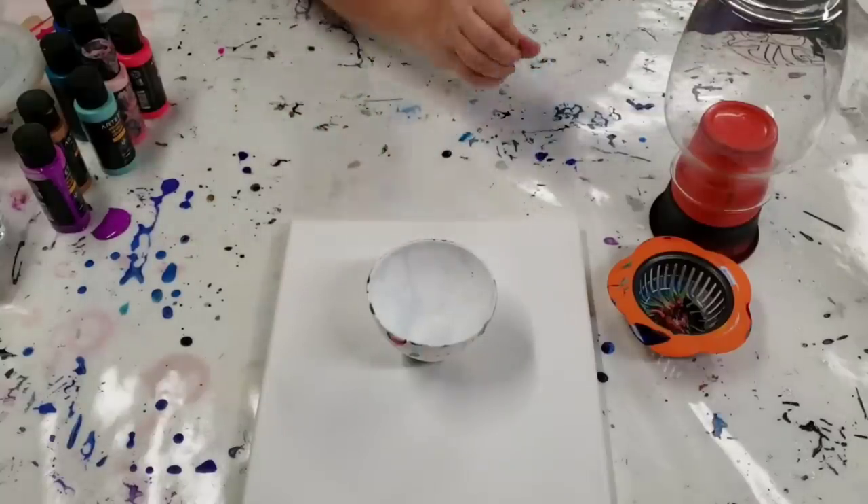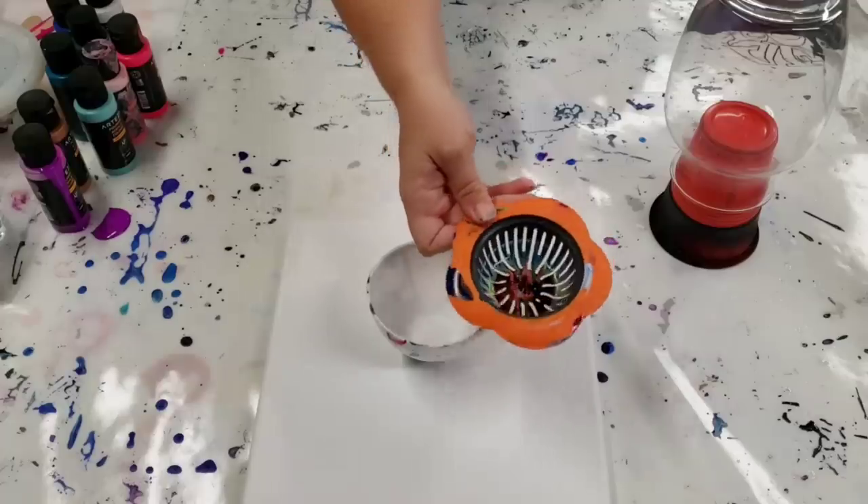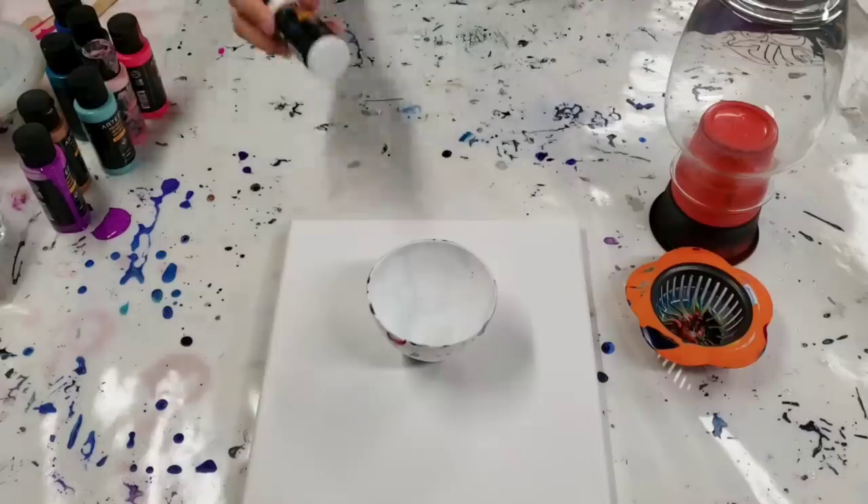Hey guys, Mixed Media Girl here. So today we're gonna do something I haven't done before. We're gonna pour on a vase with a strainer. I'm really excited about this.